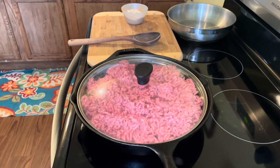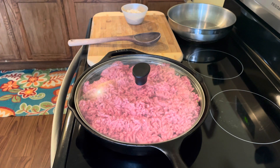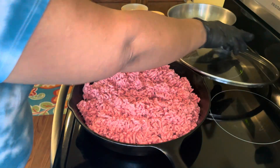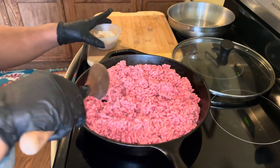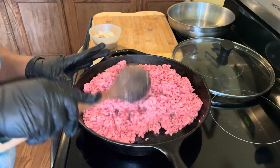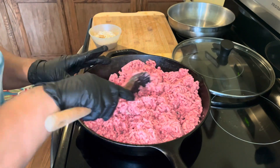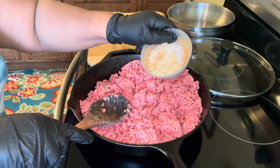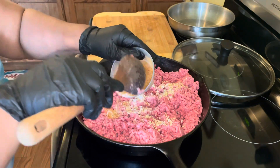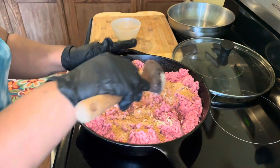We have our ground beef going here. I have a lid on it because there's so much ground beef in that pan — I want to make sure it gets good and done. So we're getting into how I season my ground beef. We're going to flip it over, and then we're going to go ahead and put that taco seasoning on this ground beef and let it cook into the meat. We're going to mix well.